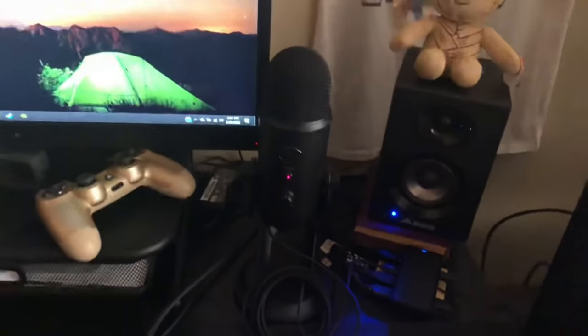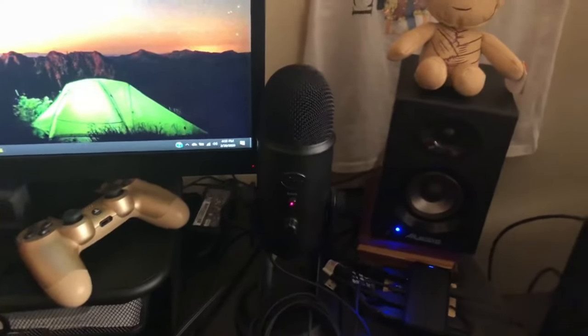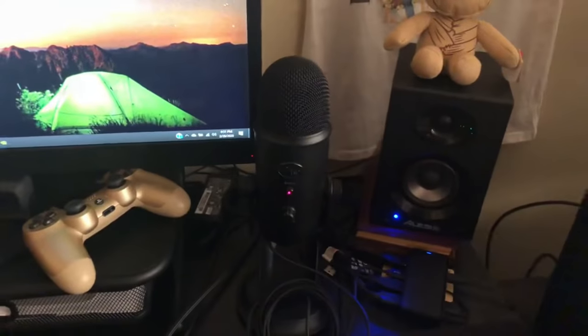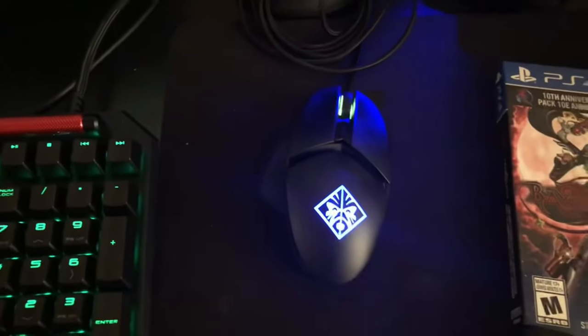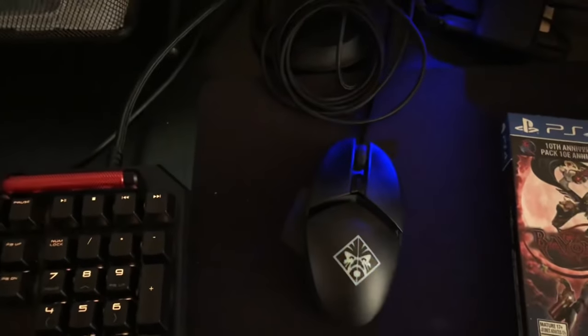That's a Blue Yeti microphone. I do realize they came out with the Blue Yeti X, but I like this one better — it gives more of an old-school kind of vibe that I like. I love old-school equipment, especially microphones, so this one is perfect for me. I also have the wired Moment mouse because I prefer a wired setup for PC gaming.